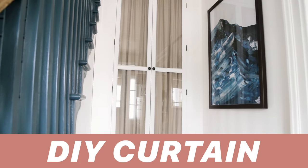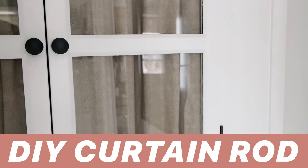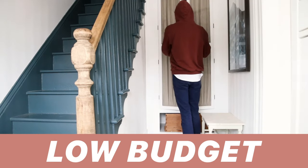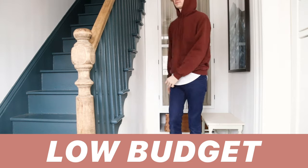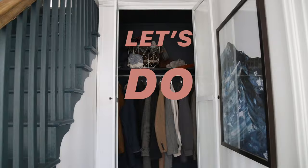We got these glass doors for pretty much nothing, but they are glass — not ideal for an entry closet. So we thought about frosting it or painting the backside of the glass, but curtains fit the style of the house much better. It's a simple DIY that took me a few hours to complete and I love the result. So let's do this.